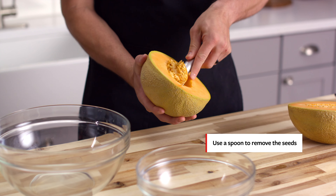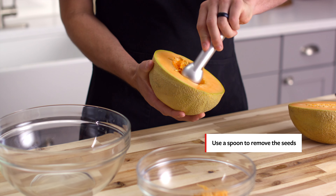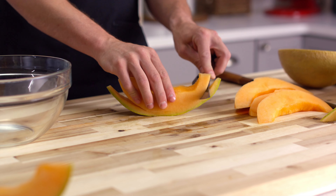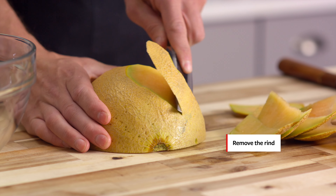Now use a spoon or an ice cream scoop to remove the seeds. Once the seeds are all out, there are a couple different ways that we can approach this. One way is to cut the cantaloupe into slices and get the rind off that way. The other is to actually skin the rind off while the cantaloupe is still intact.